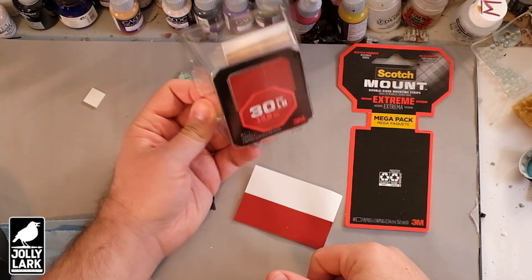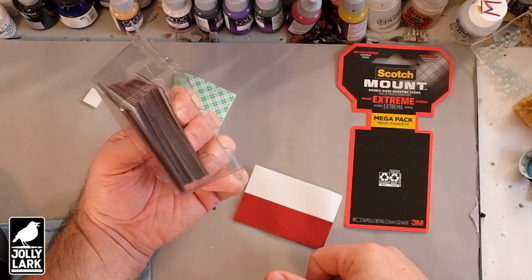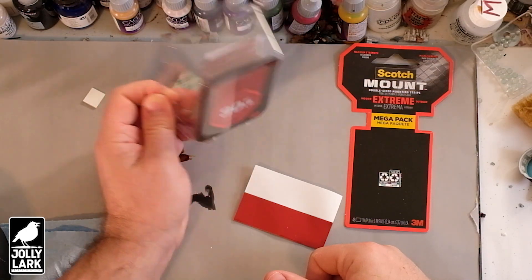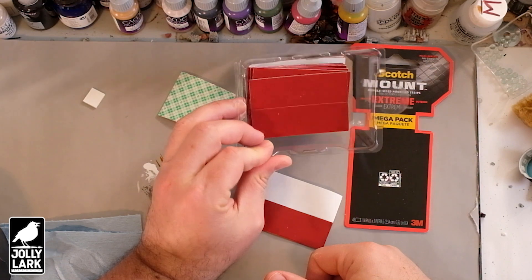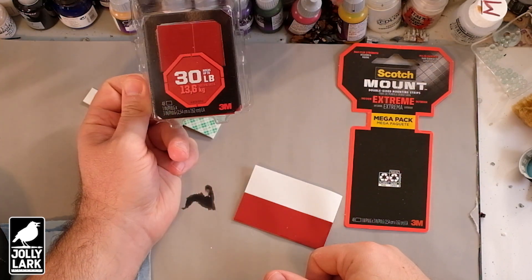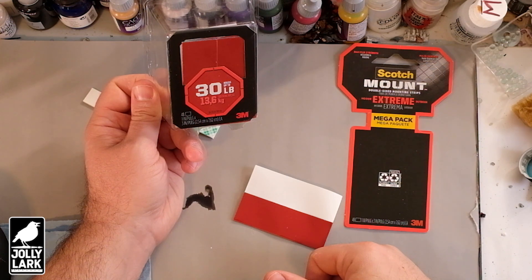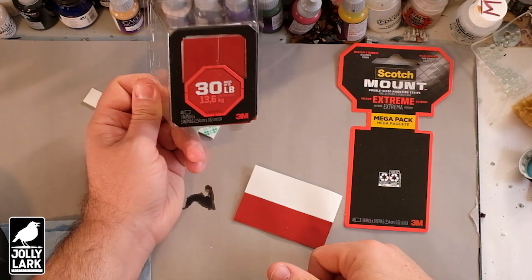It's about $20 US for a pack of this stuff, which would probably do six to eight cases depending on the size of your figure cases. So not too bad. Overall, you're probably looking at putting in about $20 per case, which isn't dirt cheap, but they're sturdy and reliable.